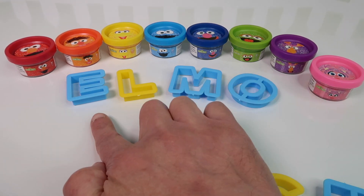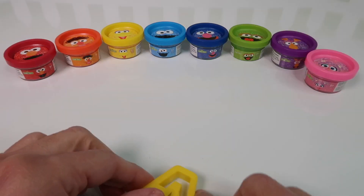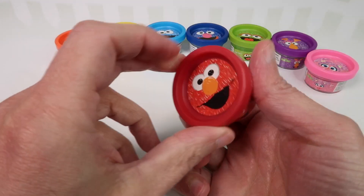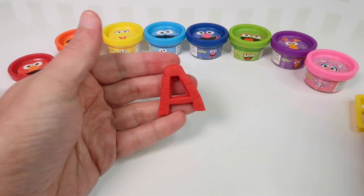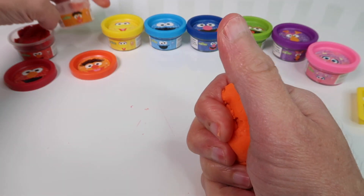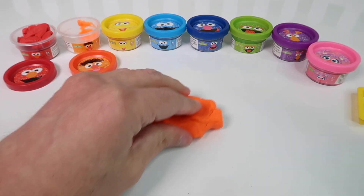And here we have Grover. Grover is also blue — just a different shade of blue than Cookie Monster. Both of these are blue. Next we have Oscar the Grouch. He is also green.